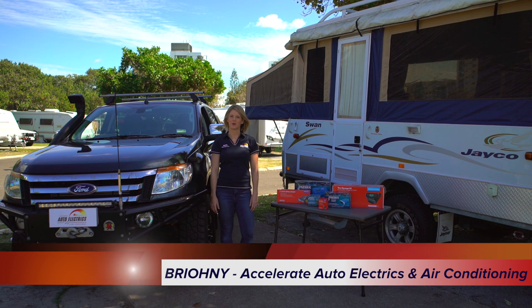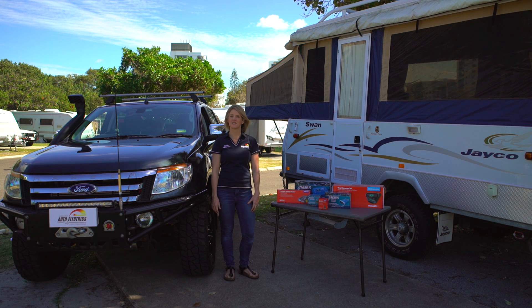Hi guys, Bryony here from Accelerate Auto Electrics and Air Conditioning. If you're heading off-road in your four-wheel drive and going camping, one of the must-haves to keep your food and drinks cold and your gadgets powered is a dual battery system.